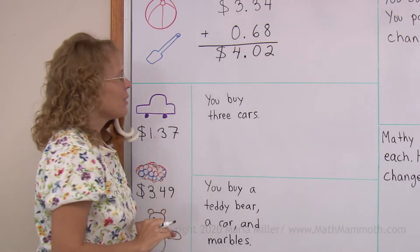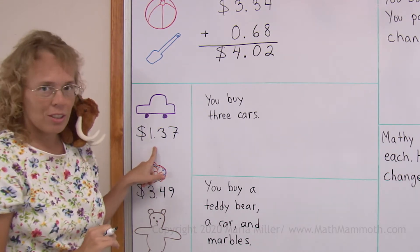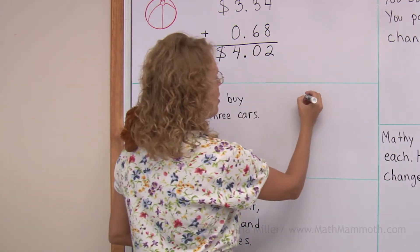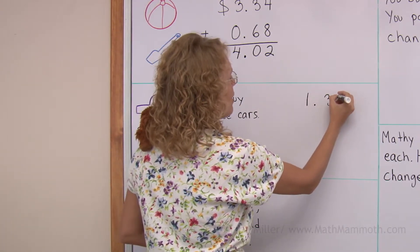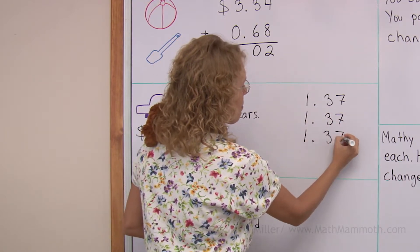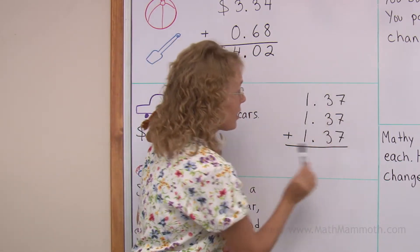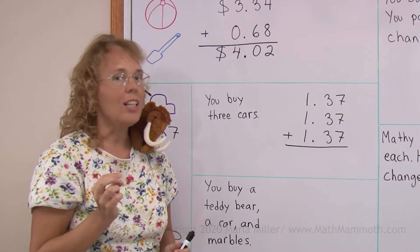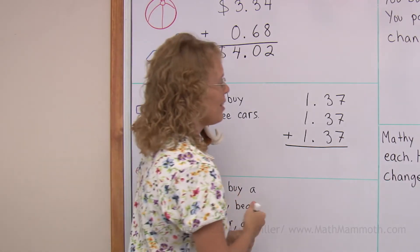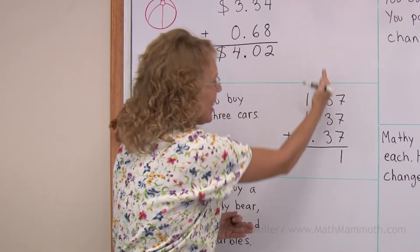Let's try it here. Let's say you buy three toy cars and one toy car is $1.37. So we will add: I will write $1.37 and under it $1.37 and one more time. Now we add first the cents here. 7 plus 7 is 14, and 14 plus 7 is 21. So we need to regroup — 1 here and 2 goes to the 10 cents column.